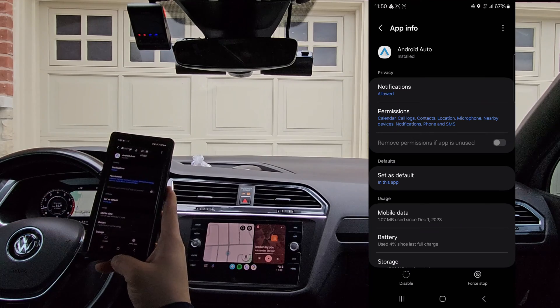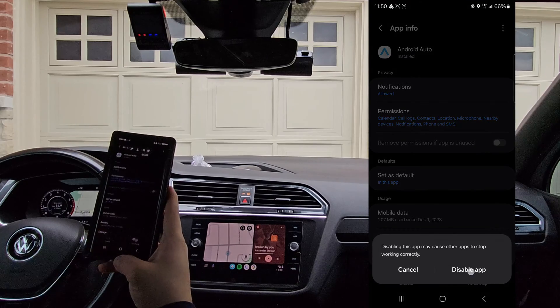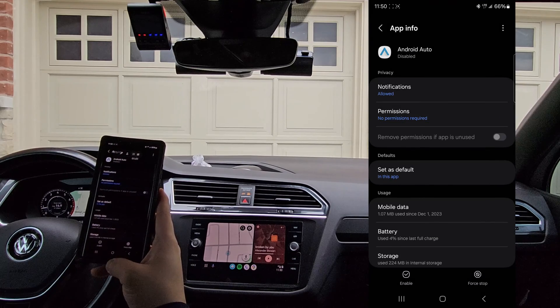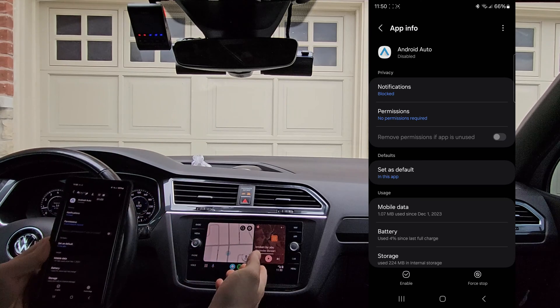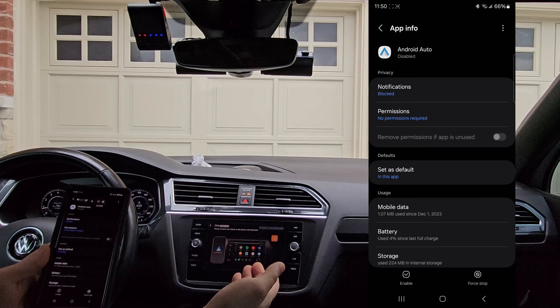At the bottom left it'll say disable. We're going to tap disable, then disable app. From here, you'll notice that the vehicle will drop this connection — you can see it's not connected anymore.